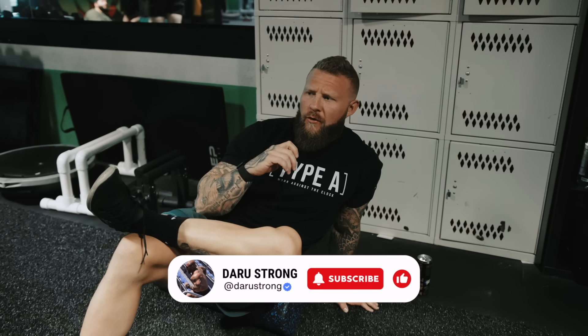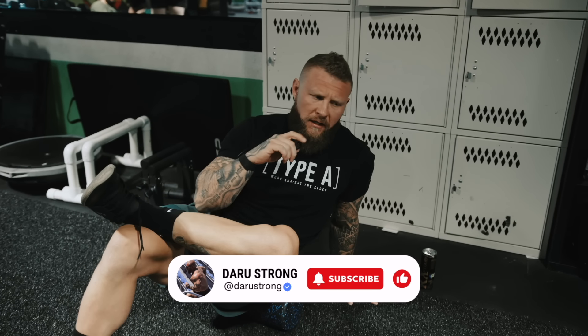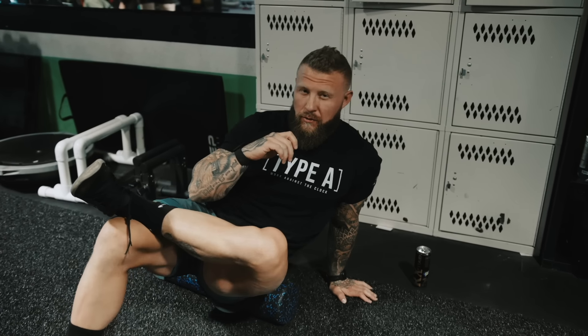What's going on guys? Today we have a full body posterior chain strength and hypertrophy training. So here in Vegas, MASH Iron Fitness, about to get it in on a Saturday. Follow along, let's do this.